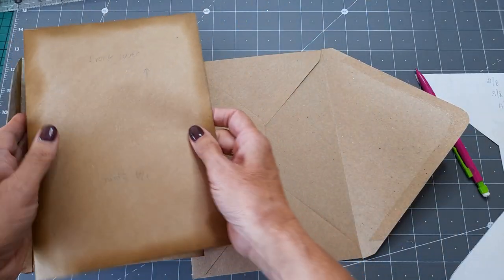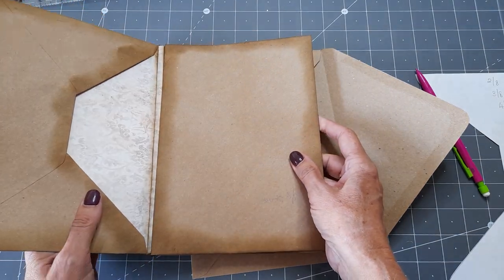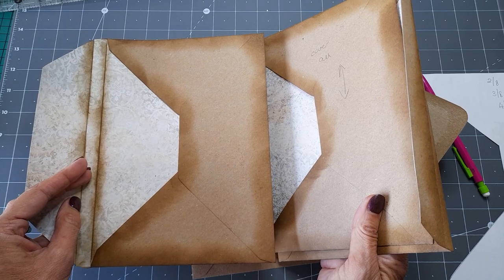Then that one goes that way so that you've got a flap that comes out that way, and then you've got a flap that pulls out that way.